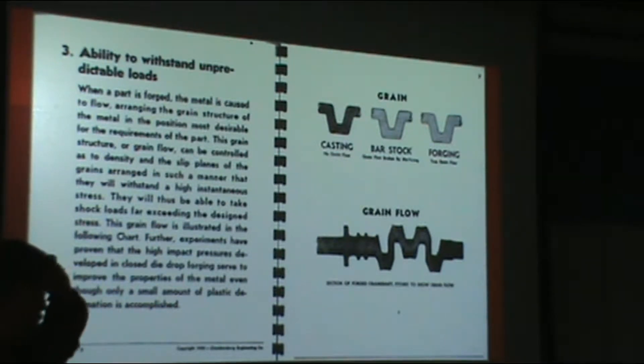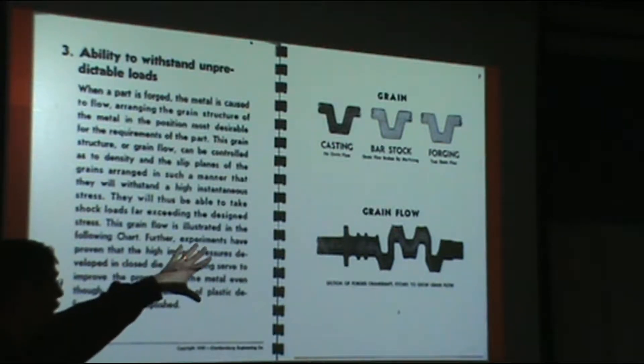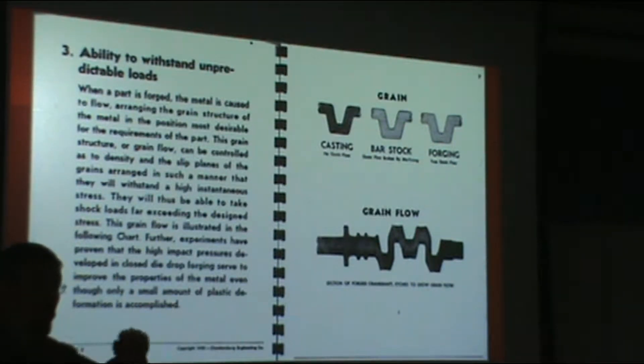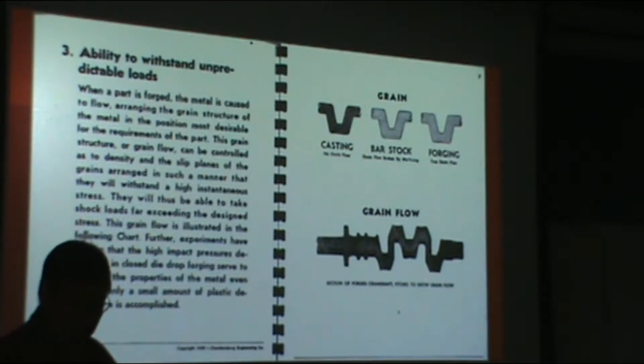Again, we've got benefits of grain flow — we spent quite a bit of time on that in an earlier lecture, and it's certainly very true in closed die, probably even more pronounced. Here we see some cross-sections of a crankshaft: one illustration showing a casting, another how it would look achieved from a bar, and a third showing how in forging you're able to force the metal to flow around the corners and give the benefit of grain flow.